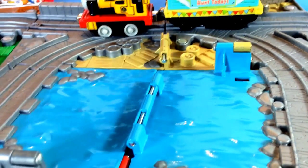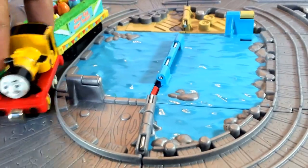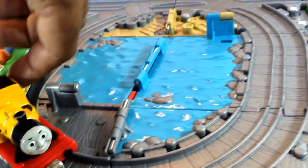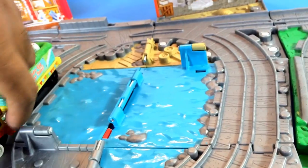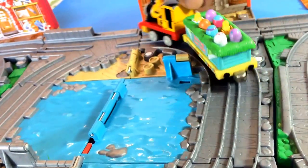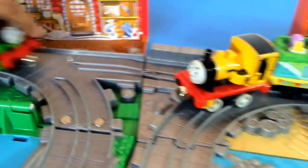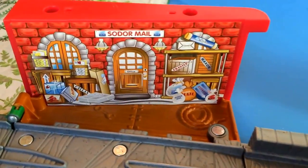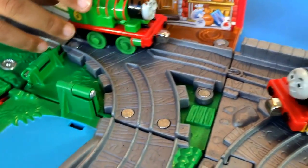Here comes Duncan! All of them have engines you can rotate and spin around and play with. You need to push them — you push them to make them go. Now let me show you the Sodor Maid.